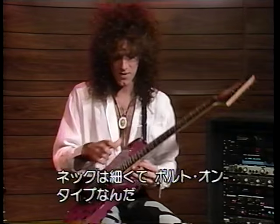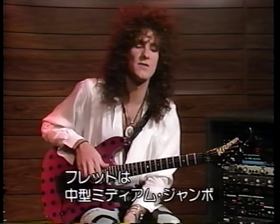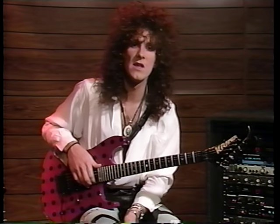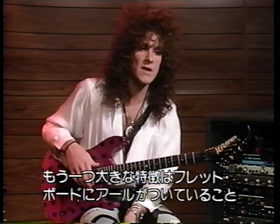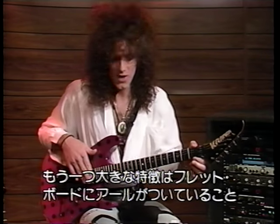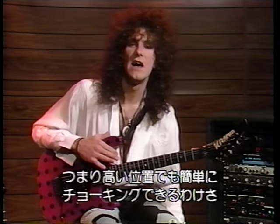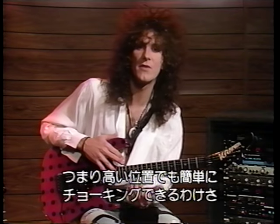The neck is bolt-on, as you can see. It has a double-octave fretboard made from Indian ebony. The frets are medium jumbo. The main characteristic of this guitar is that it's available with a compound radius on the fretboard, meaning I can have low action and still be able to bend strings high up the fretboard without fretting out.